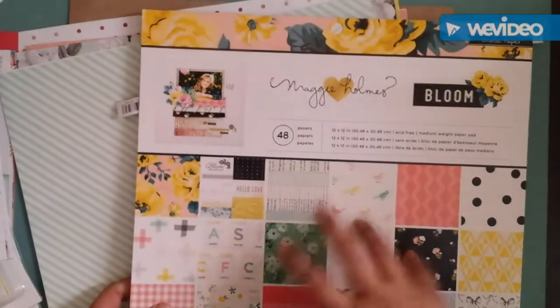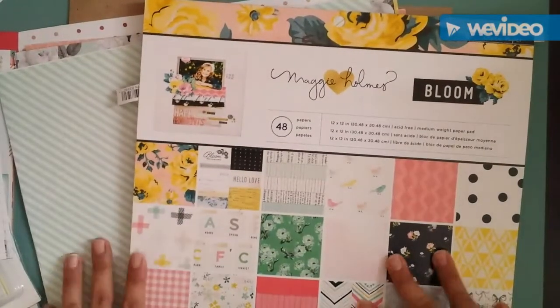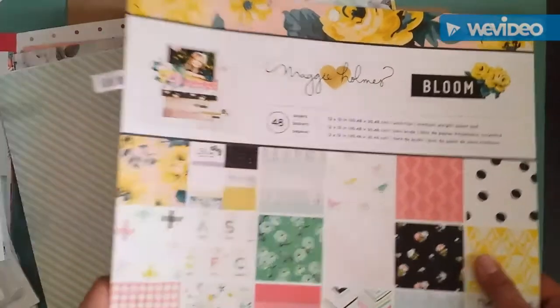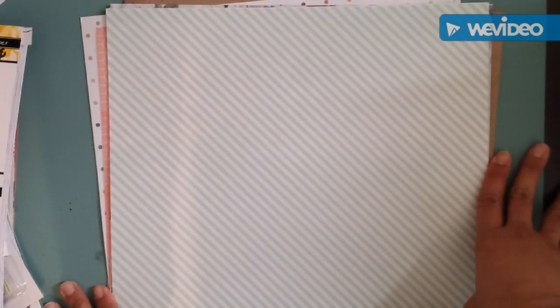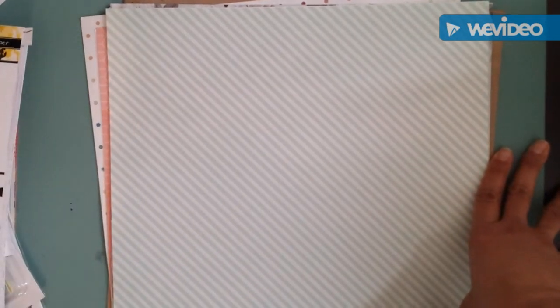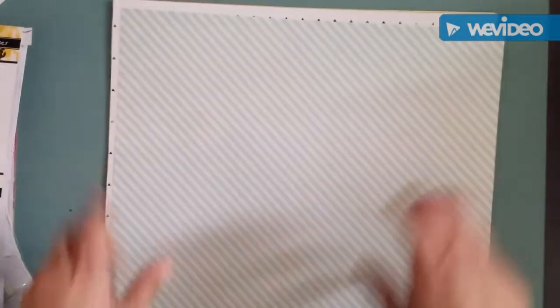I'm probably going to use the Celebi collection with this one — the Bloom collection, which I love and have been using a lot. They go very well together. I'm gonna be doing some layout shares pretty soon, so we'll see how this goes. I'm also going to show you some projects I've been working on and some stickers I've been designing. Alrighty, see you in the next one — bye-bye!